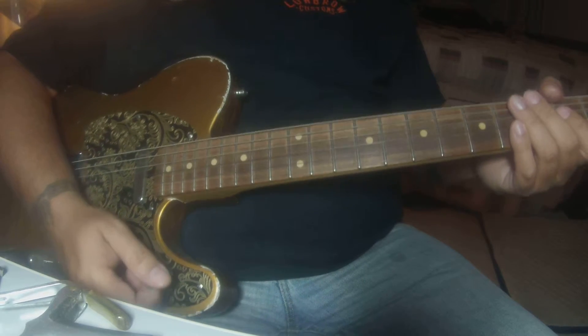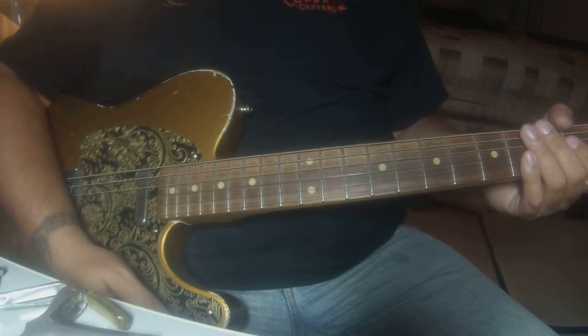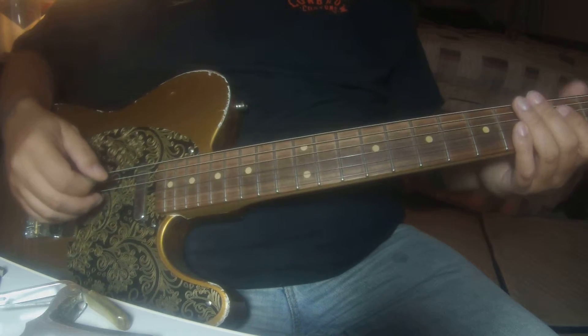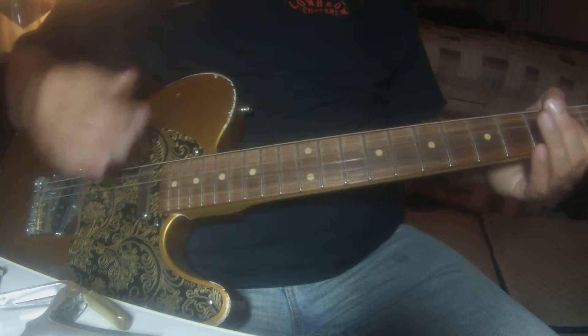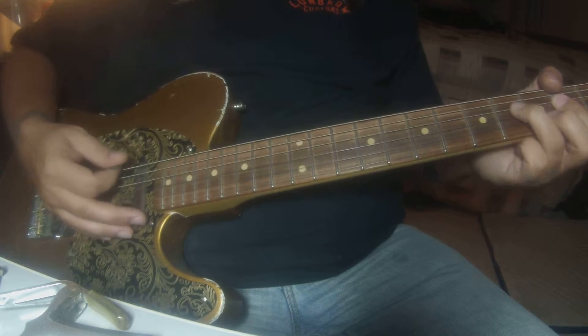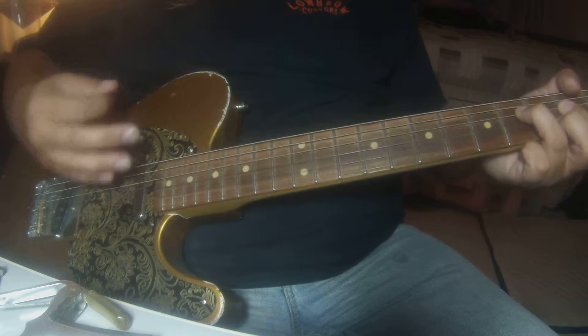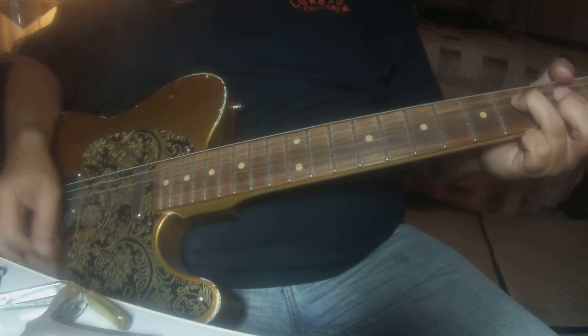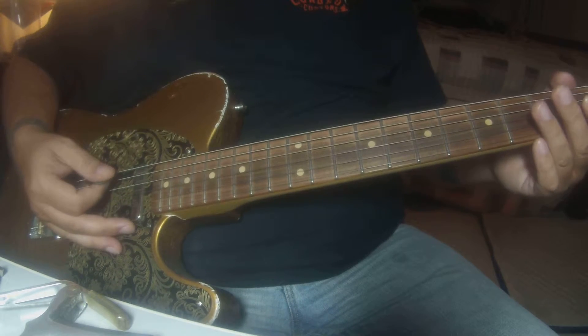I'm guessing we'll end it about there. Coming out of the lead, it's going to be two hits on the A chord, then one hit on this chord — actually it's two hits, it's almost the same chord.